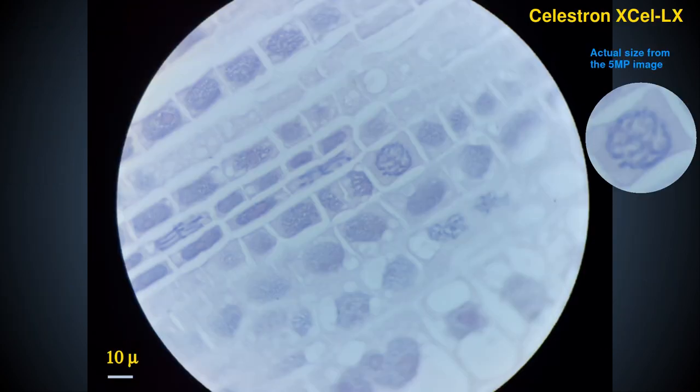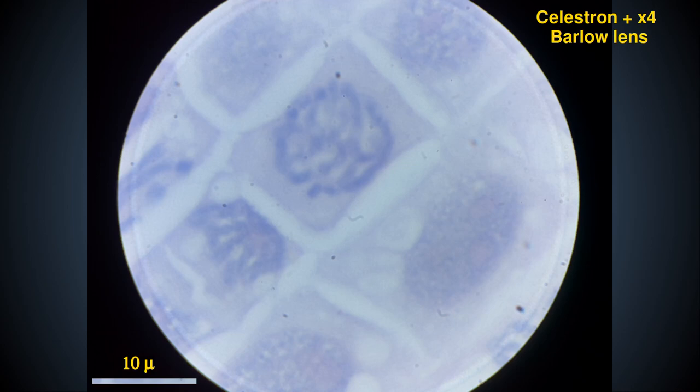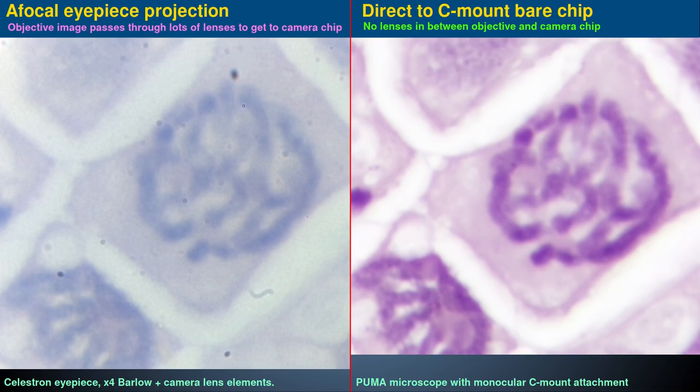Here is the same setup but using the Celestron eyepiece with its 14.3 times magnification, making a total optical magnification of 1430 times. And here is the same setup this time using the Celestron eyepiece in conjunction with the times 4 Barlow, giving a total optical magnification of 5720 times. Despite the increase in optical magnification we don't actually see more detail. The blurriness in this highly magnified image is due partly to diffraction blur in addition to some out of focus blur due to the very narrow depth of field of oil immersion optics. If you want to image at or above the limit of resolution this is not the best way to do it — for that I would prefer to use direct chip projection to a bare chip camera rather than pass the image through all these lenses. But for this comparison I must use eyepiece projection afocal photography with all the degradations and aberrations that method produces in passing the image through multiple glass lens elements.